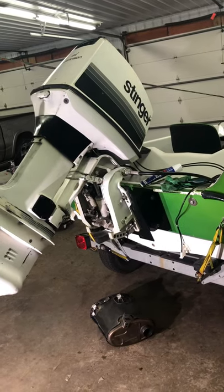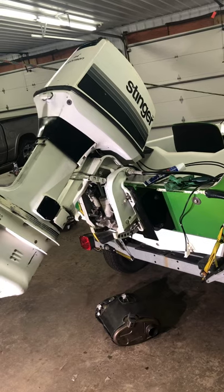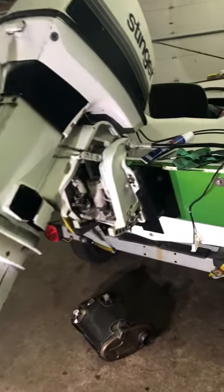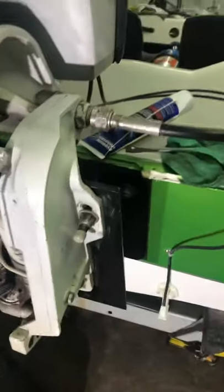Tonight we're going to be looking at how to fill a tilt and trim outboard motor. The motor I'm going to be doing this on is a 1978 Johnson Stinger 75, but most outboards, especially these Johnson Evinrude OMCs, are going to be the same.